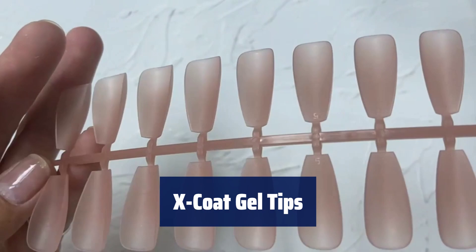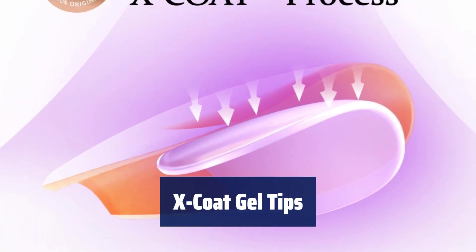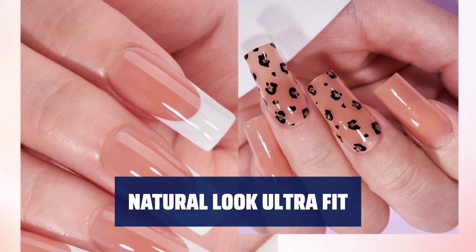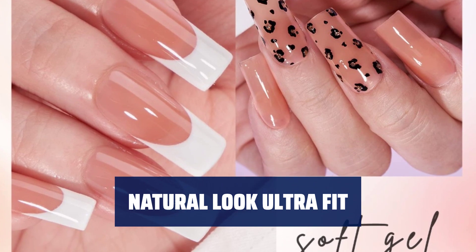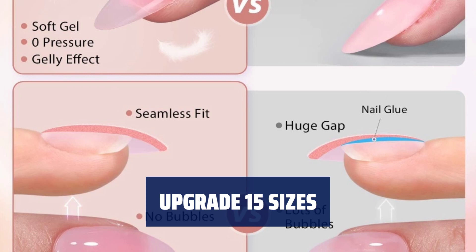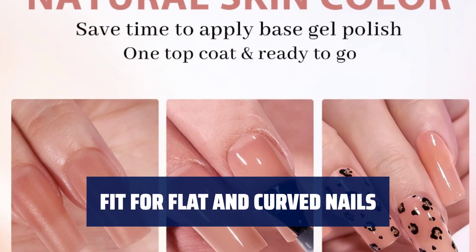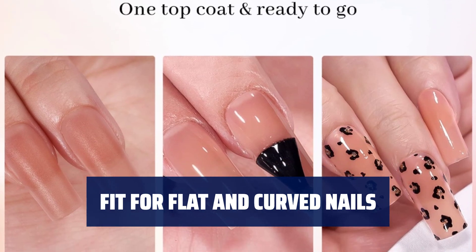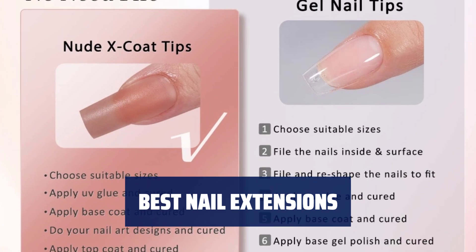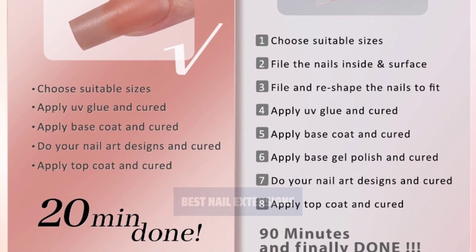Number 1. Our X-Coat Tips combine soft gel tips and pre-applied primer for a matte finish and stronger adhesion. Create nail enhancements in 20 minutes or less. Semi-transparent tips with a tapered fit for a natural look, perfect for any occasion. Square tips in 15 sizes from 0 to 14 for a perfect fit. Made of soak-off soft gel material, our tips are malleable and natural, perfect for flat and curved nails. Contours to the nail perfectly for up to 4 weeks.